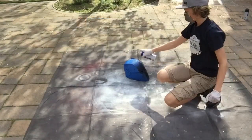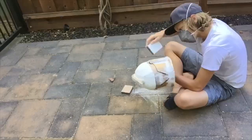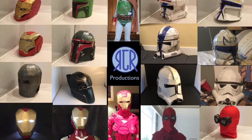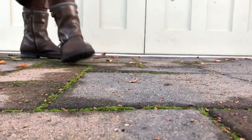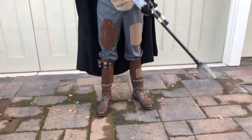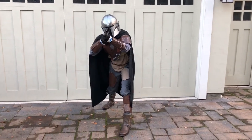This is a viewer requested costume. Hello and welcome to my channel. My name's Ryan or RGR Productions and today I'm going to be showing you how I made my Mandalorian costume from the new Disney Plus TV show, The Mandalorian. Let's get right into it.